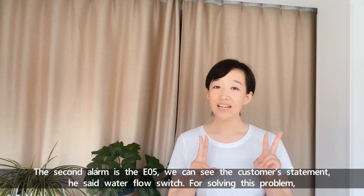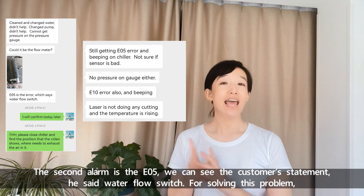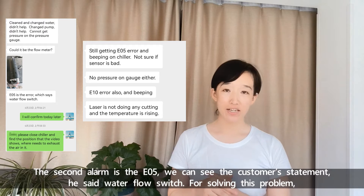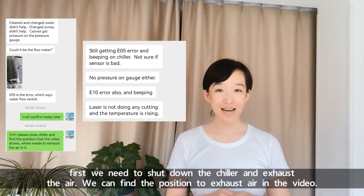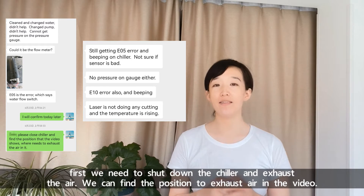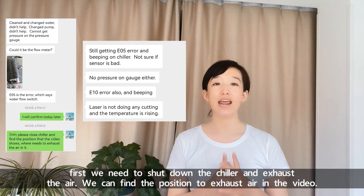The second alarm is E05. We can see the customer statement. He said water flow switch. For solving this problem, first we need to shut down the chiller and exhaust the air. We can find the position to exhaust the air in the video.